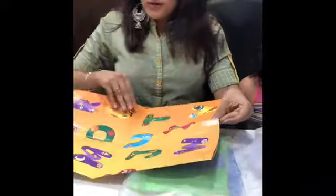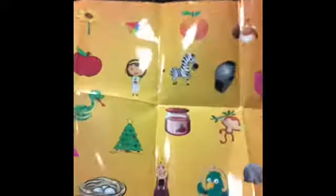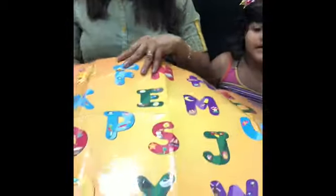Now let's move on to the next activity, which is for younger kids of two to four years. This is a mat with scene structures as well as a map of letters. There is a puzzle given by the team - Angel, just show me how you would play this.